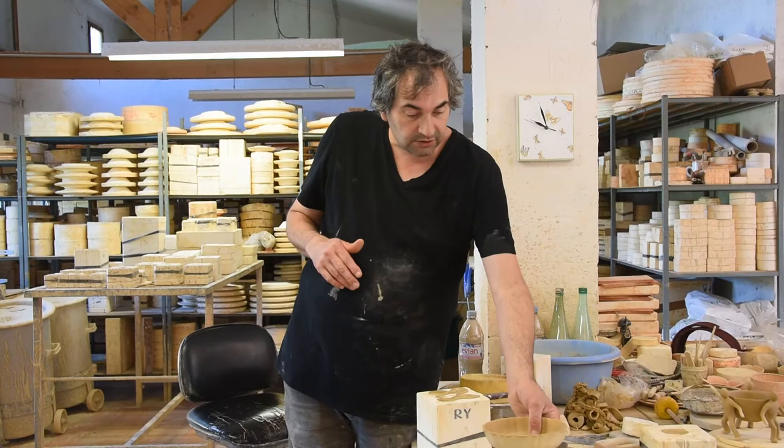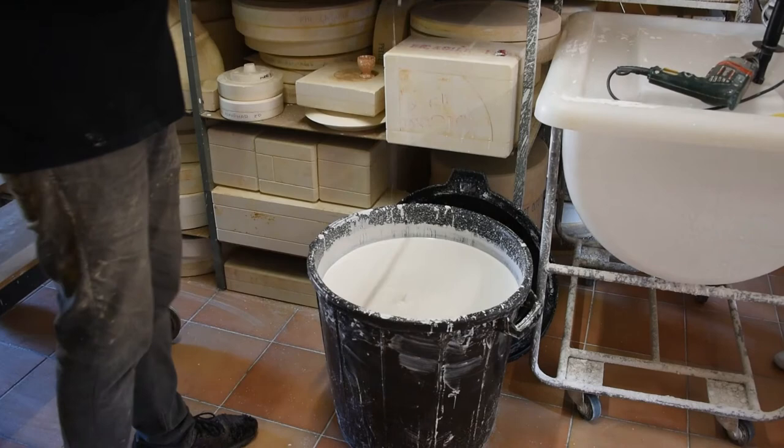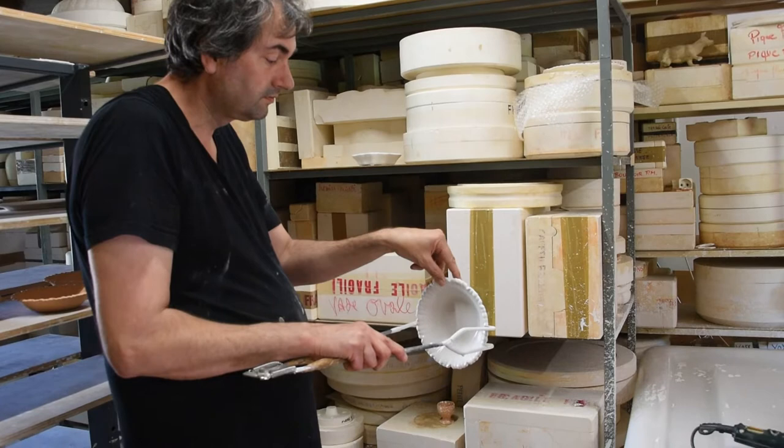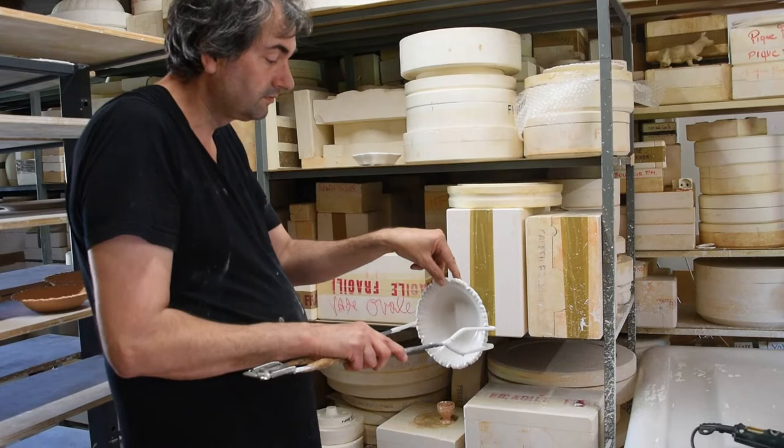It goes into the kiln at a thousand degrees for 7 hours of temperature. And then it goes straight into the enamel paint. Because the biscuit is porous, it absorbs it almost immediately — it's amazing how quickly it soaks in and dries.